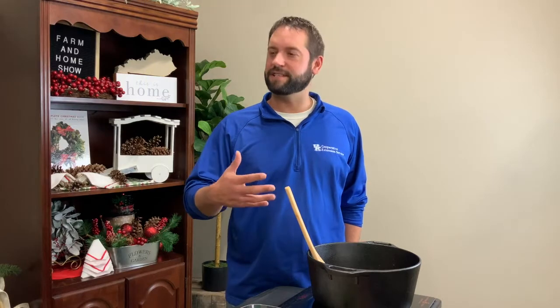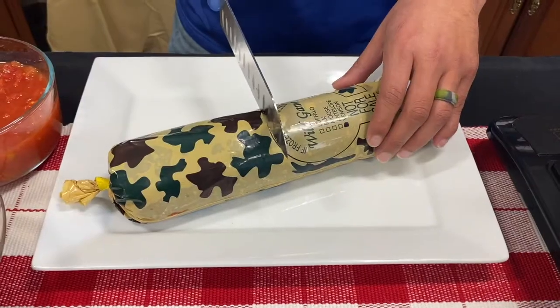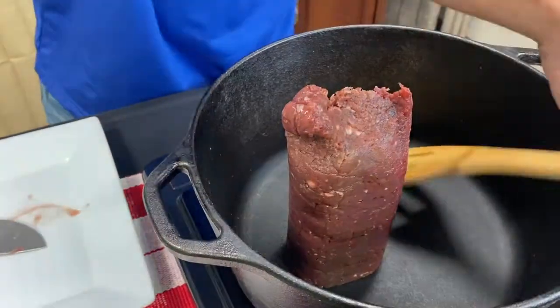Being an outdoor enthusiast, I think it's really cool that we've got a lot of Cook Wild recipes, and there are several for venison, which we're focusing on today. We've got a Dutch oven here, and with most chili we would brown the meat first, and that's the same thing we're going to do today — that's how we're going to get started.